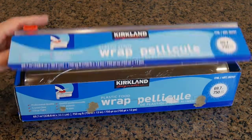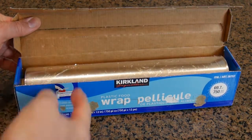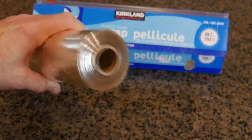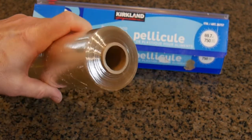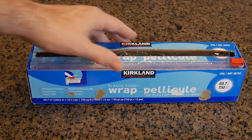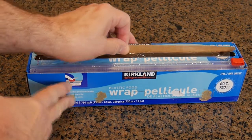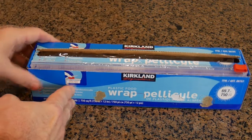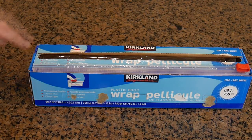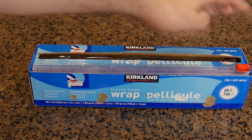The next thing you want to do is take the plastic out and feed it through this slot. This is a lot of plastic wrap. Once you've fed the plastic through, tuck the cover back into the box — don't leave it on the outside where it came from — and make sure you include the sides in that.